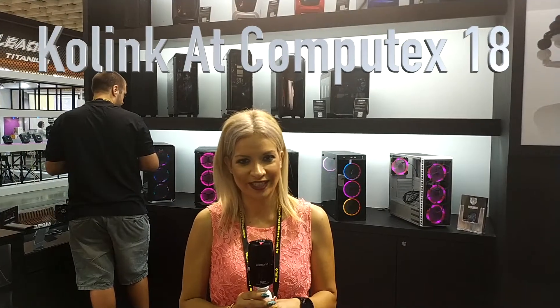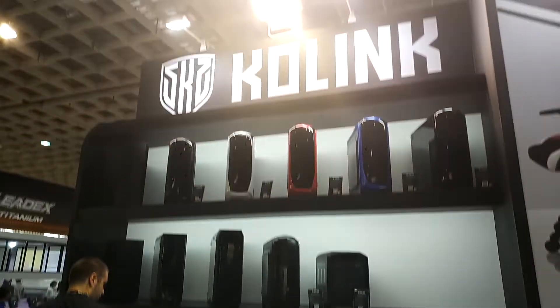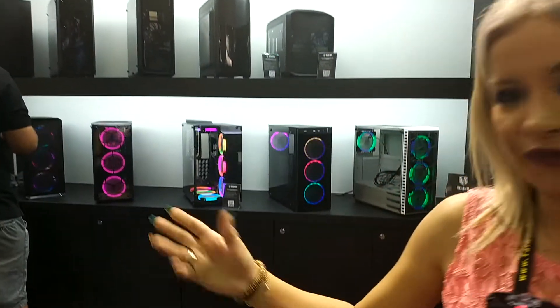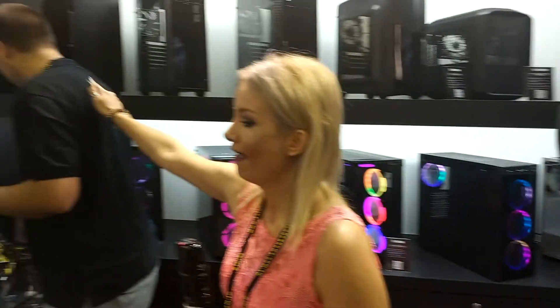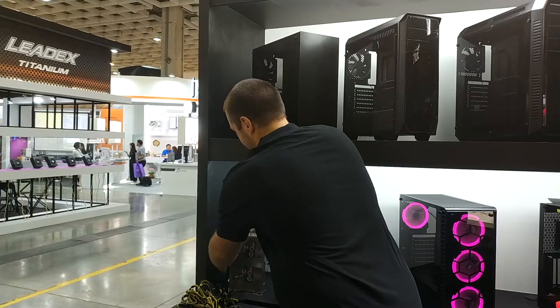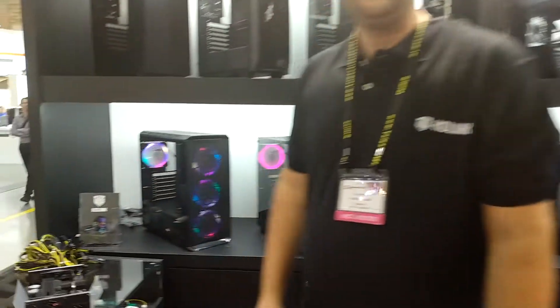Hello from Computex 2018. I am Eri and we are at the Kholing booth. We are going to see an overview of the products of Kholing along with Mr. Philip Fab, which is the product manager. This is Mr. Philip Fab. Please give us an overview of what we are going to see here.